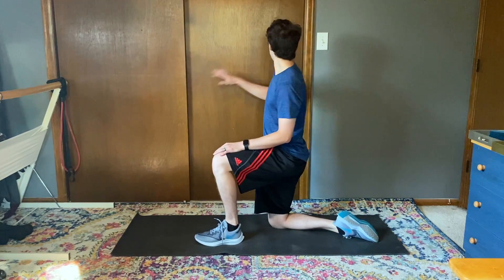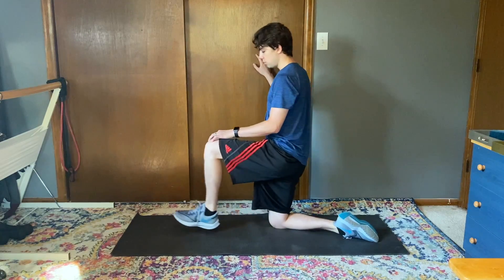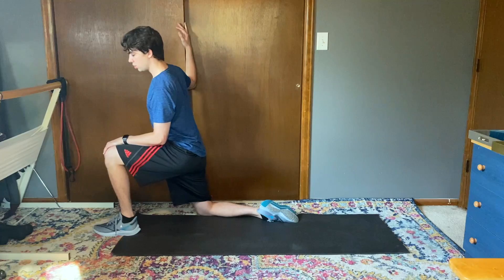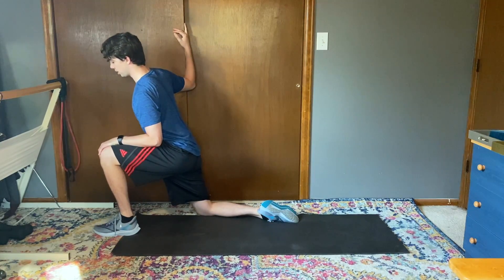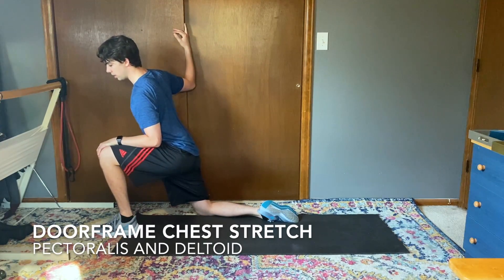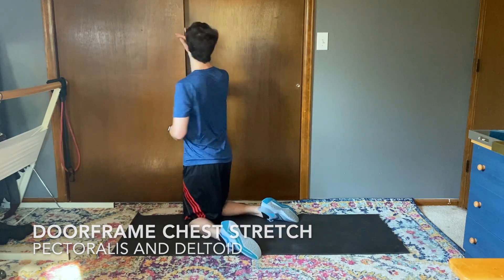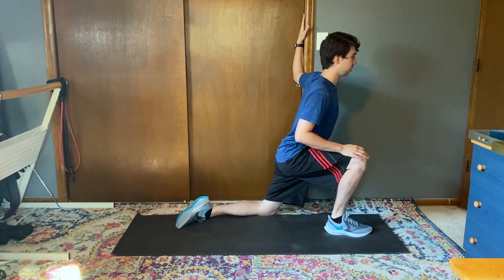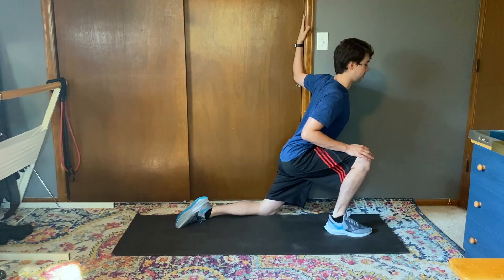From here I'm gonna find a doorframe or something I can use to kind of support myself. And we're just gonna stretch the pecs by leaning into that doorframe, holding our shoulder back. Get on the other side here. There we go.